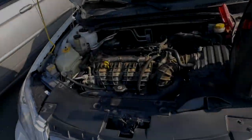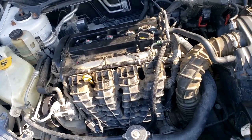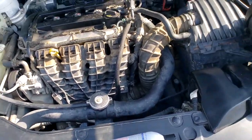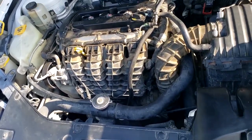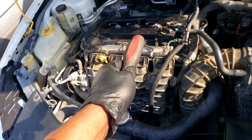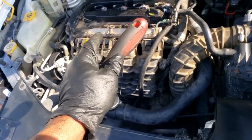Welcome back to the channel. We've got a 2012 Chrysler 200 no start. You all know the drill — three things you need to start: fuel, spark, and combustion.